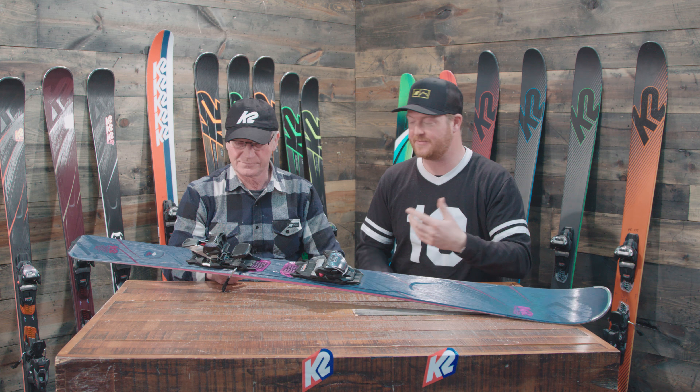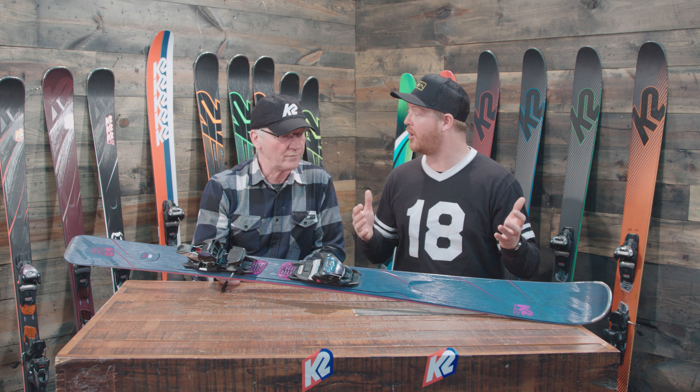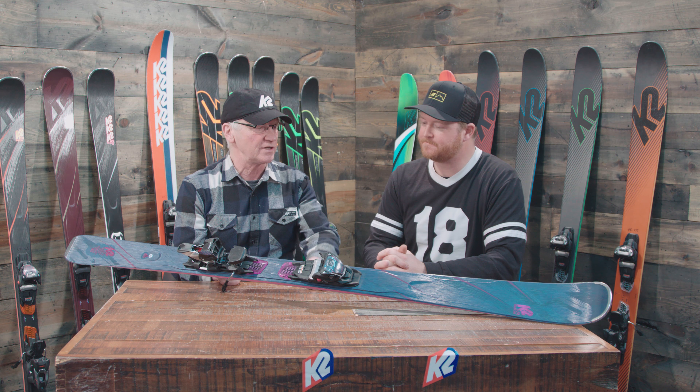This is a piece coming out for 2019 that's going to drop at TheHouse.com. You can check the link in the description below when it arrives. This is the Endless Love — it's a very women-specific ski with bio-conic technologies, and it rides well no matter what length you choose. So what's going on with the Endless Love for 2019?